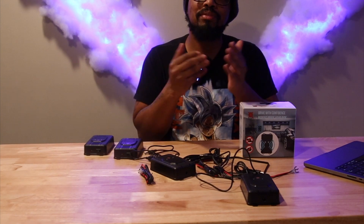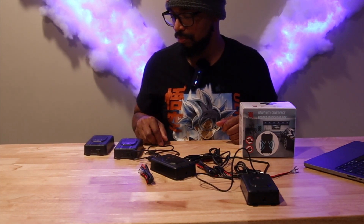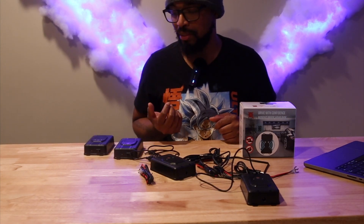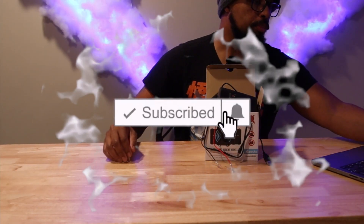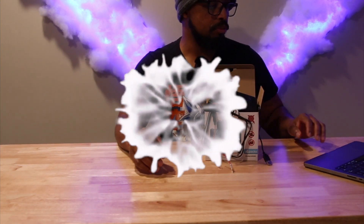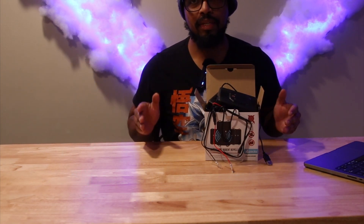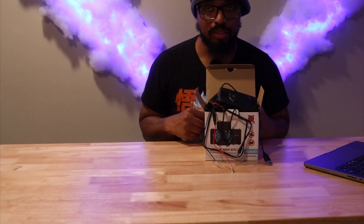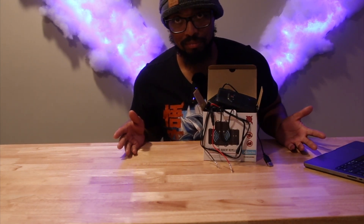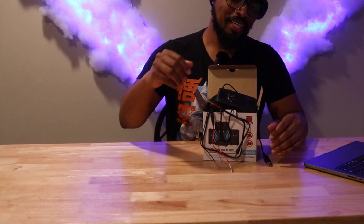Congratulations, we made it! Welcome to Always Occupied Home and Product Reviews. In this review we have the X-Pest Ultra Rodent Repellent. I did do an unboxing on this outside, but unfortunately I wasn't recording, so now I'm doing it again.